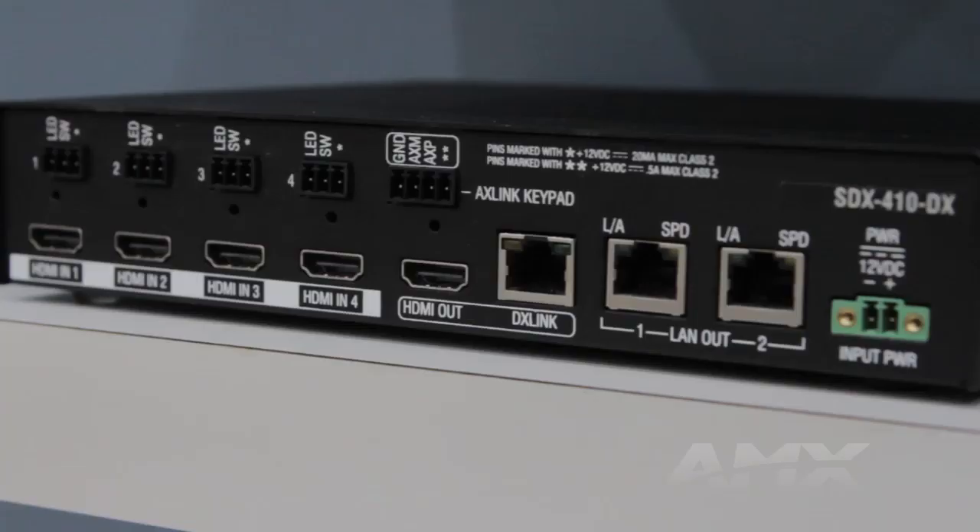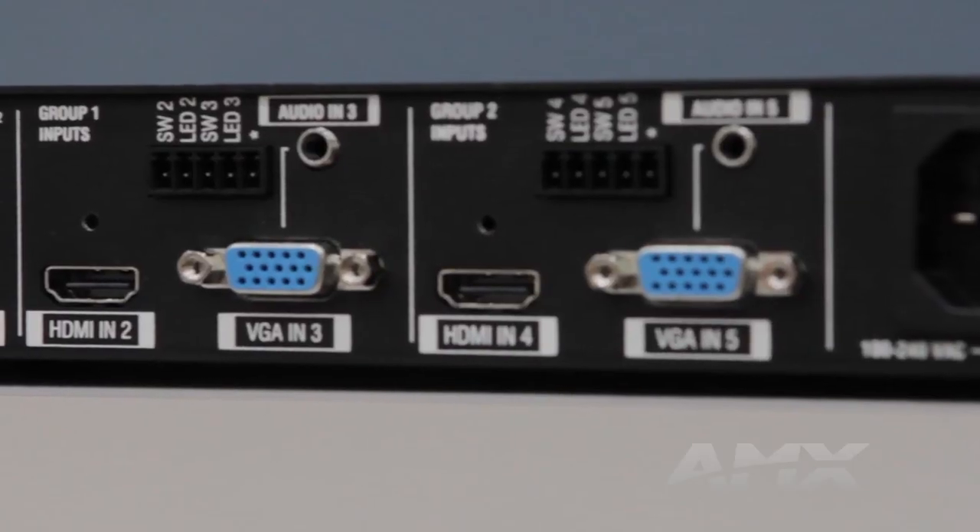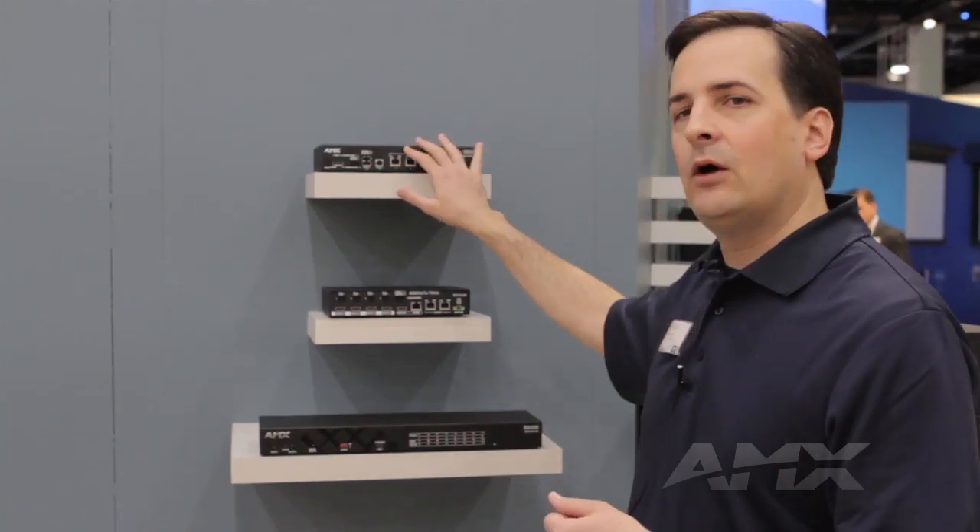There are three models: a 4x1 with 4 HDMI inputs, an 8x1 with 8 HDMI inputs, and a 5x1 that has 3 HDMI inputs and 2 VGA inputs.